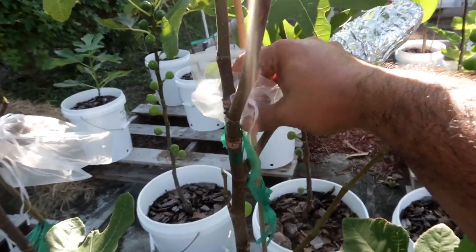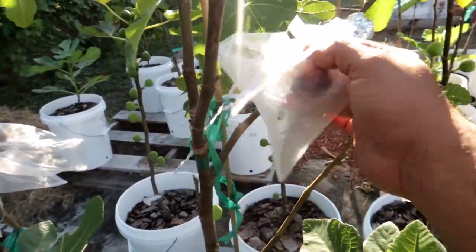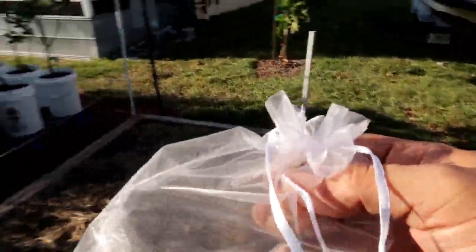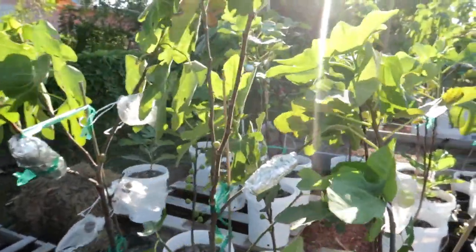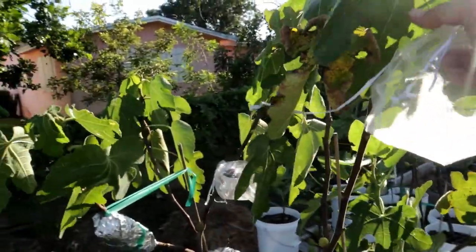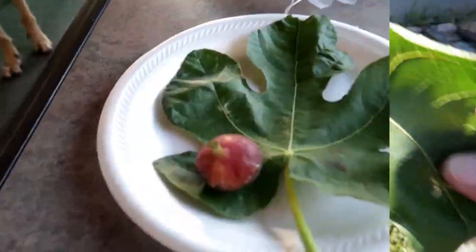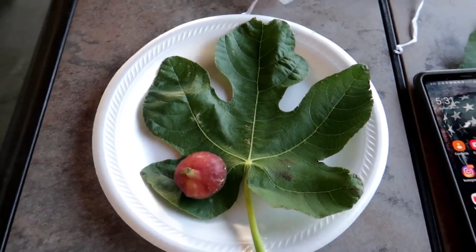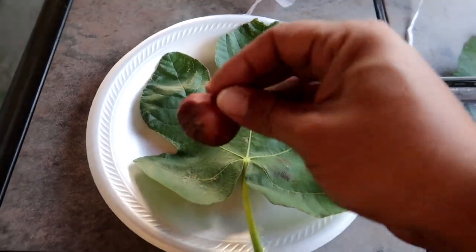LSU Tiger — this fig feels like it's ready to go. We're gonna go inside and check this one out. I almost forgot, I need to get a leaf from this tree. Got myself a leaf, now we're gonna go inside and eat it. Here it is — there is the leaf for LSU Tiger and here is the fig.